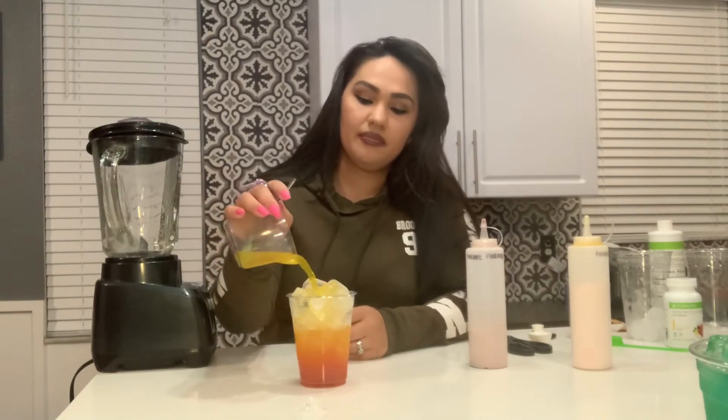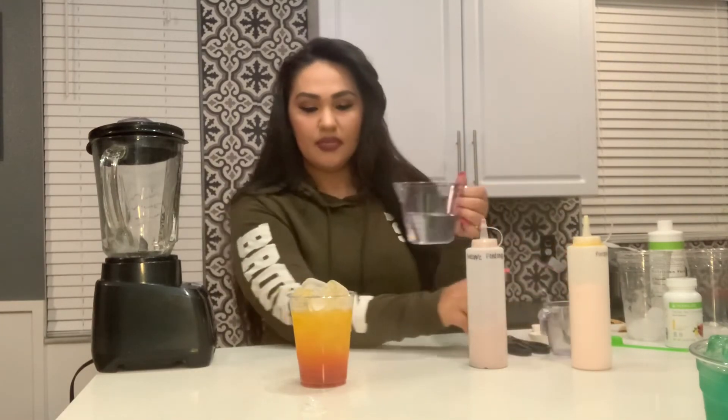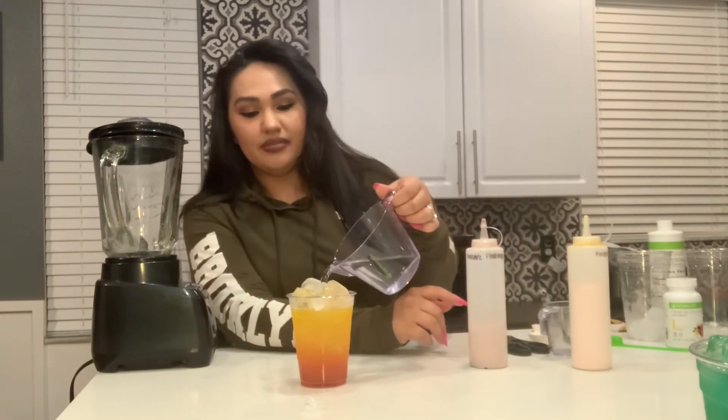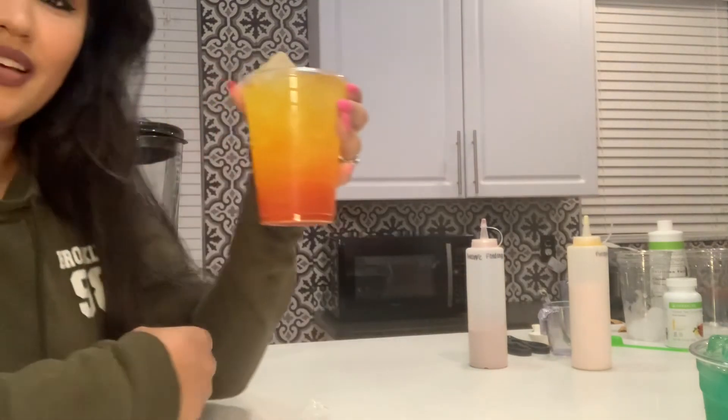Pour that on top, then top it off with some water. This is probably the second best-selling one we have — number one is definitely Skittles, and then there's this one. So Pineapple Crush — it's beautiful. Cheers to you guys!